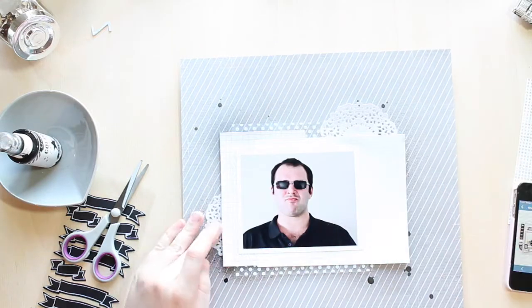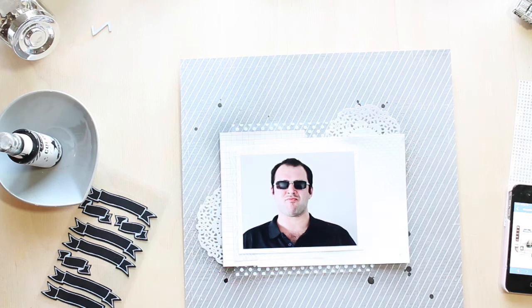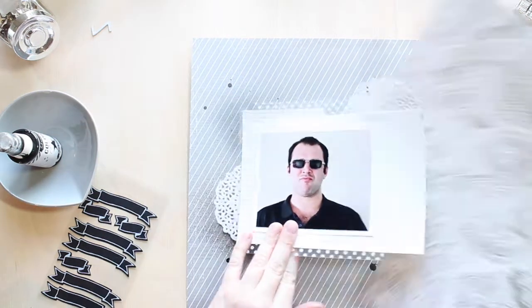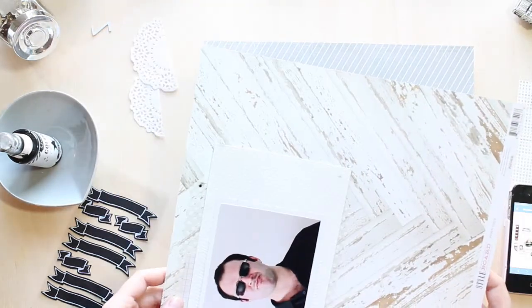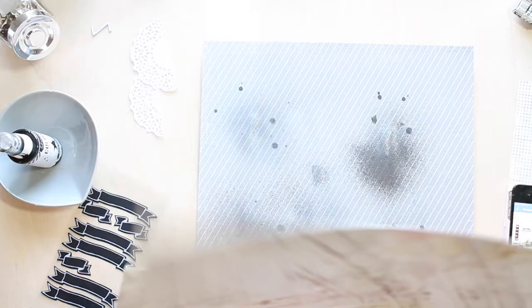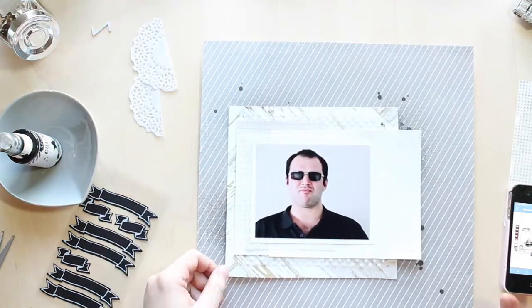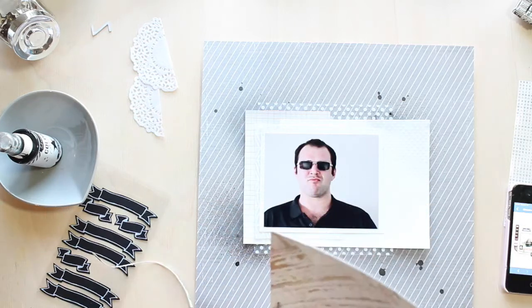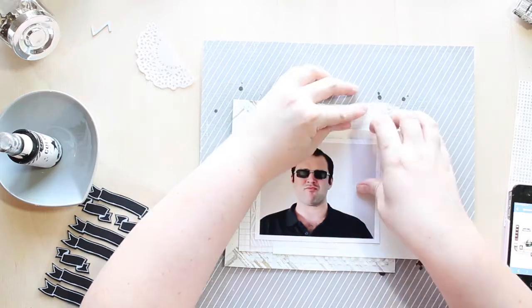My big strong man Josh loves white doilies — ha, not. He actually really disliked this photo. We took photos of our brand new glasses and he just happened to pull his face and I got it. I love this photo and it's actually from my Project Life album, and now it's on a scrapbook page by itself. But I just wanted to keep it neutral and those white doilies fitted in so well — totally different to what this photo is saying.